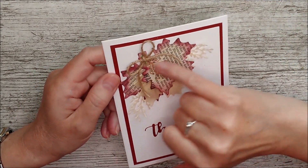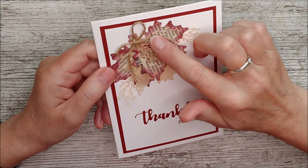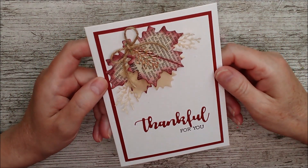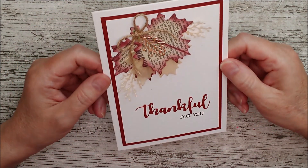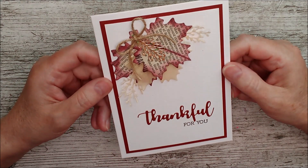I added one of the more sparkly leaves onto the top there and then a little twine bow, and I think that turned out lovely. There are so many ideas with this — I never expected when I opened the set that I'd get so excited about leaves, but there you are! I'll be right back with more.